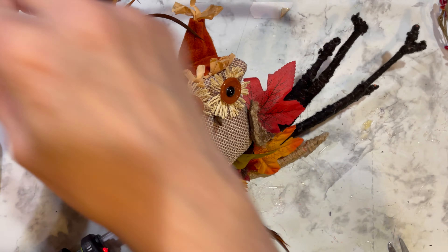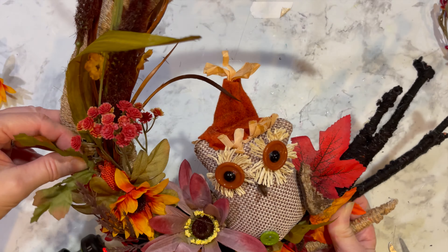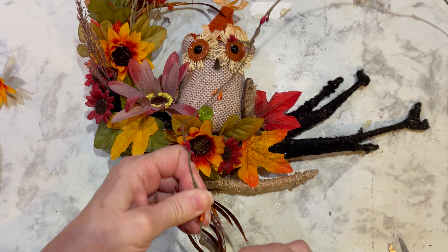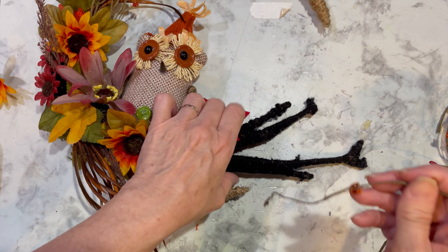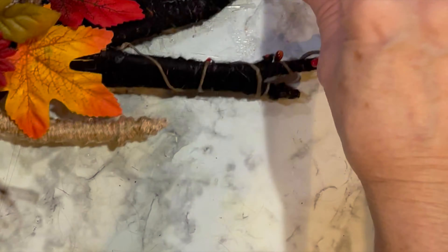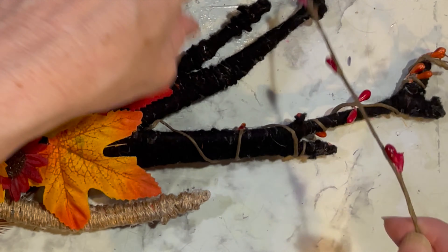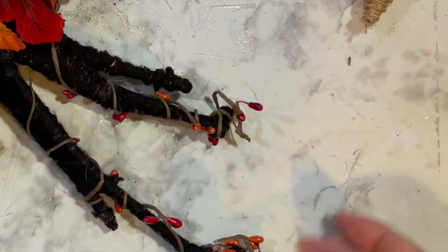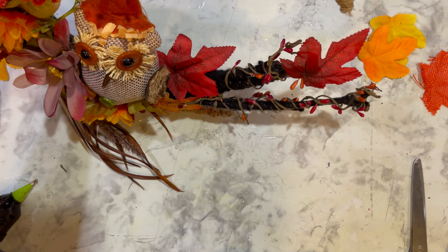Right now the twigs or branches at the end look a little bulky and unnatural. To help curtail that, I'm taking this beaded twine that I found at the Dollar Tree to wrap around and let it kind of wrap around off the edges to create a more natural and whimsical look.